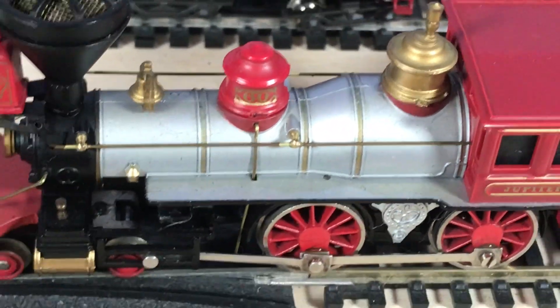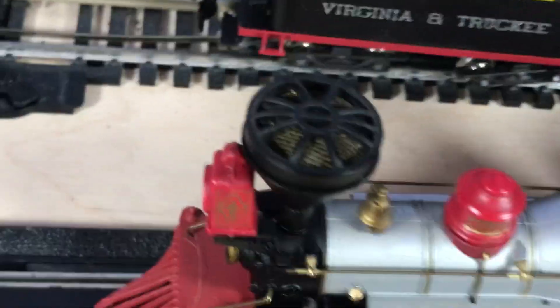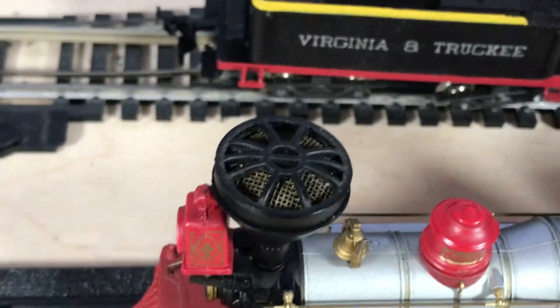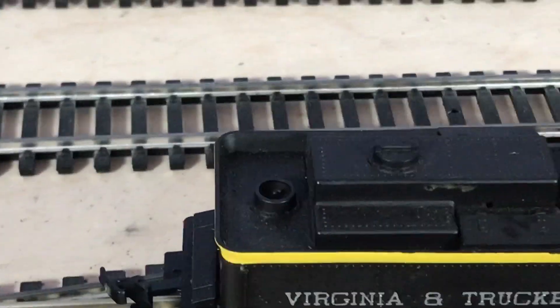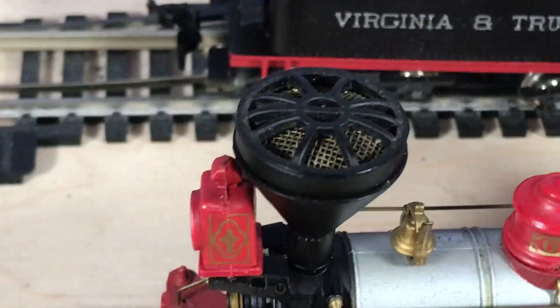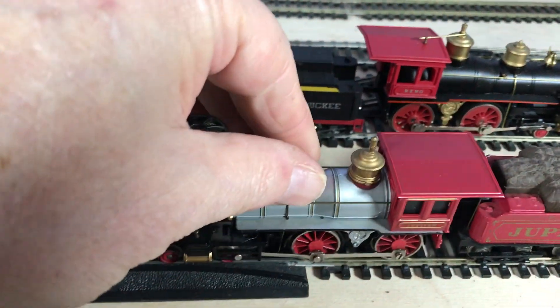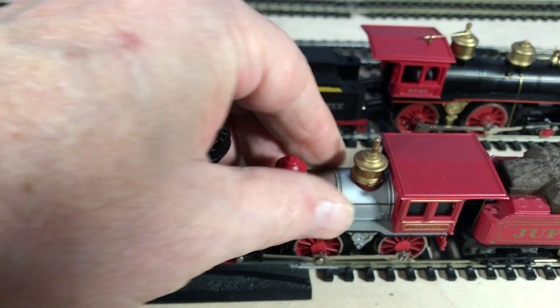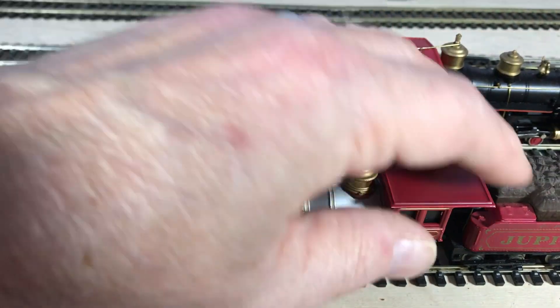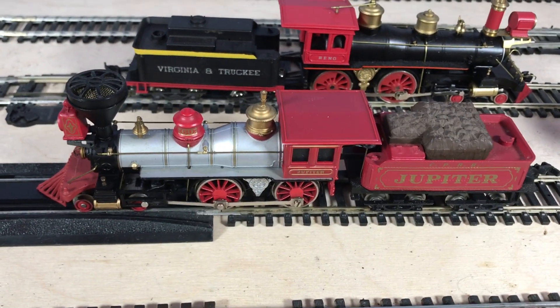No cab detail at all. The light's a bit better on this one. Although I've got to say, the chimney there - I've lost it. It's pretty decent. That's nice. None of this is metal - oh, the boiler may be metal actually. Yeah, I think the boiler's metal. They're not really light; they've got a reasonable weight to them.